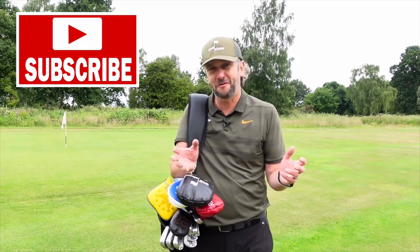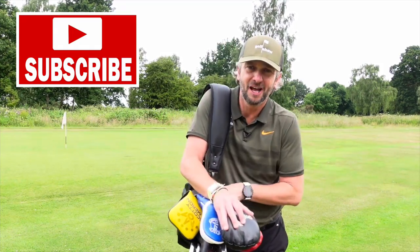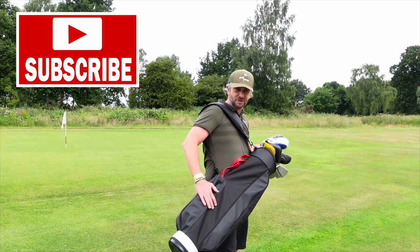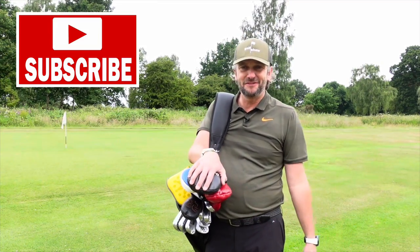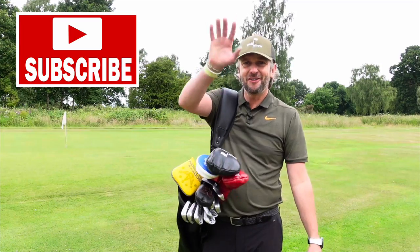That's it for this week — I hope you enjoyed the episode. As you can tell, I'm a huge fan of the Jones Golf Company. I love the backstory, I love the history, I love the retro looks with the modern materials. Yes, they're a bit pricey, but they're really nice. I hope you enjoyed that — if you did give us a like and we'll see you next time on the golf show.